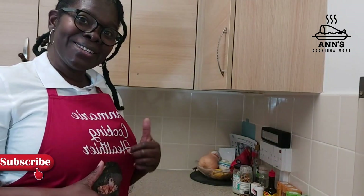Thank you for watching guys. I'll see you again with another great and exciting recipe. Thank you!